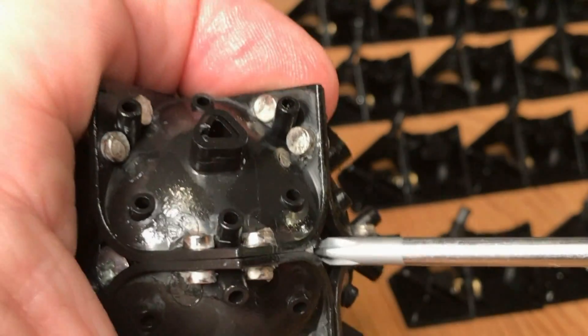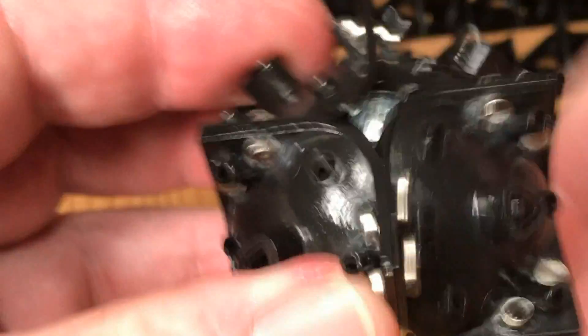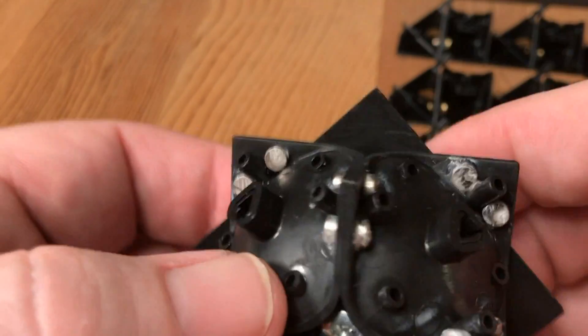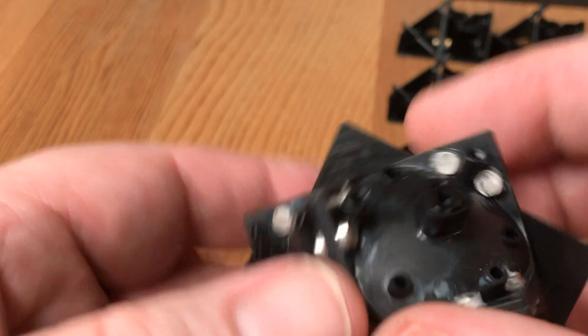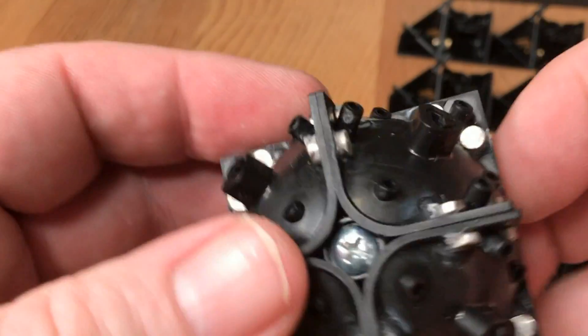After the glue is completely dried, it's time to loosen the cube back up and make sure that it moves smoothly. Occasionally a little bit of super glue will get in between the parts, so check these flat surfaces for any deposits or extra drops of super glue that may have gotten on there — if that happens, just scrape it off. Then it's time to lubricate and reassemble.